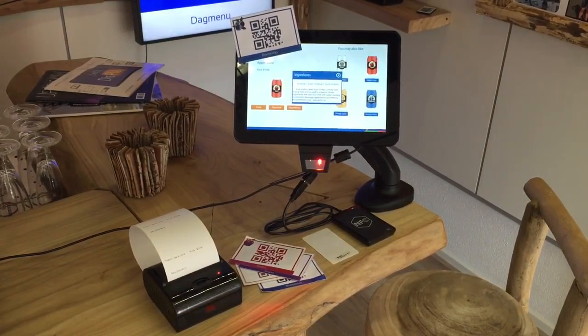It is a very simple presentation in which you can select a product by clicking on the screen or by scanning the code, and it will appear on the screen.